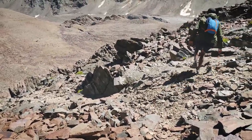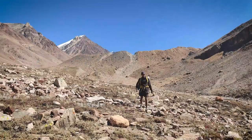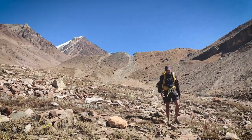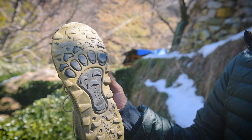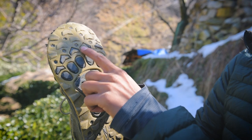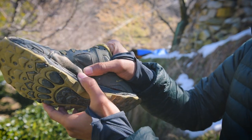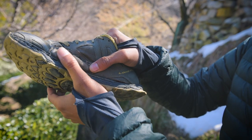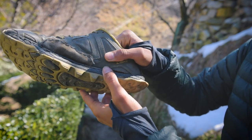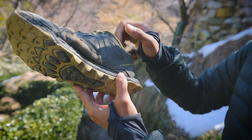The maximum altitude I've touched with these shoes is 6100 meters while climbing the trekking peak named Mount Yunam in Himachal Pradesh, India. This is the present condition of the outsole — you can see the lugs have lost their depth in at least the front half of the shoe. However, looking at the sides, no matter how much I've tried using patchwork to keep the shoe together, it keeps ripping apart from the junction between the stone guard and the upper.